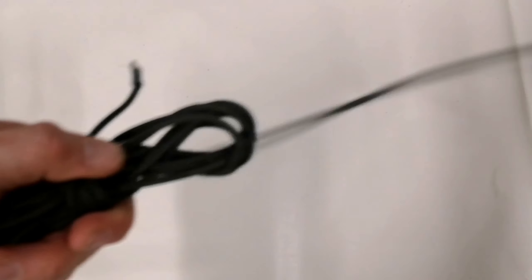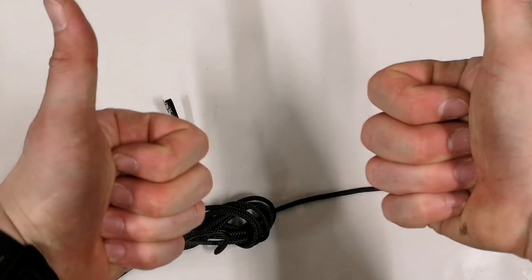As I say, it's not going to tangle, nice and quick to deploy, non-tangle, good to go. The hank!